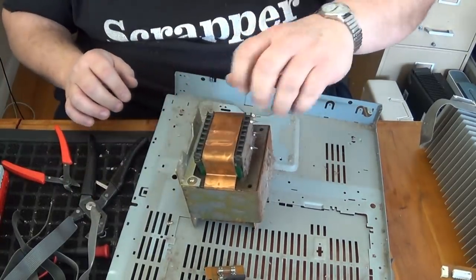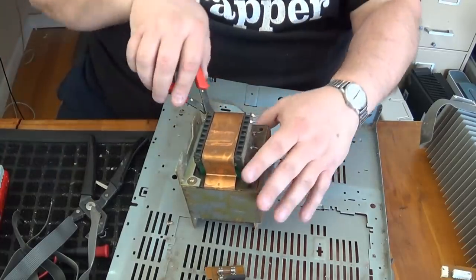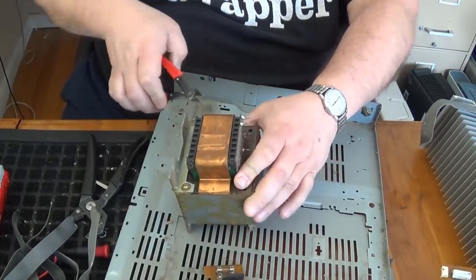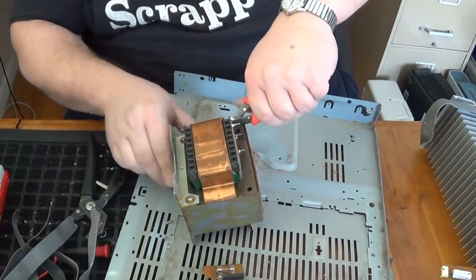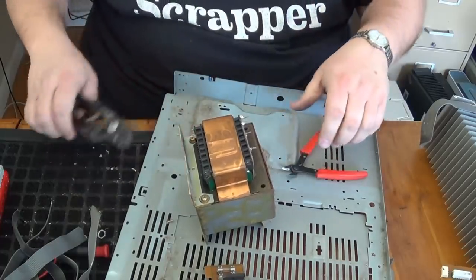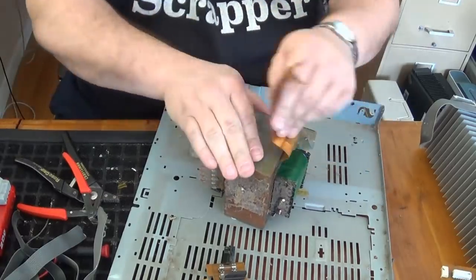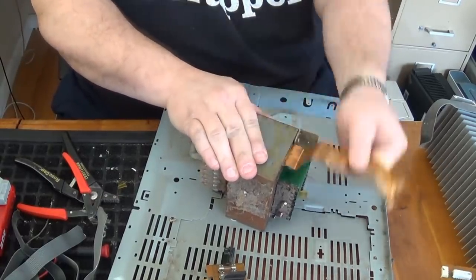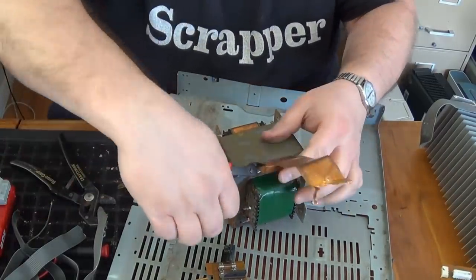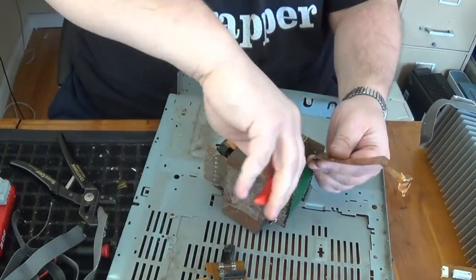Wrapped all the way around this thing is a really thick band of copper. I don't know about the rest of the transformer — some of them are easy to take apart, some not. But I'm definitely going to be taking this band off. That will be a project for another time. Maybe I can do another video on scrapping transformers — maybe we can explore some new methods for getting that copper out.